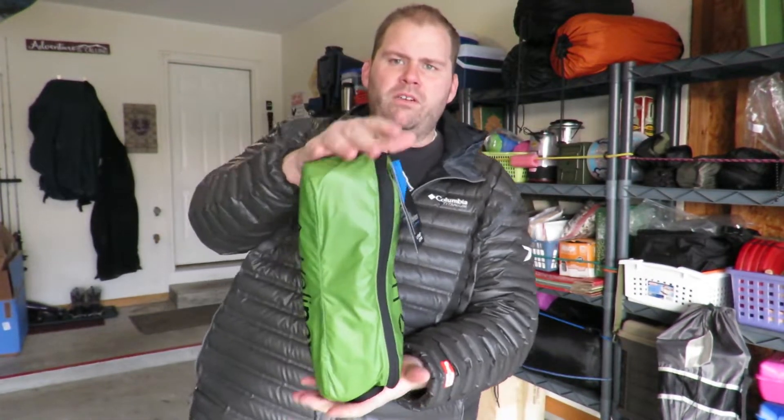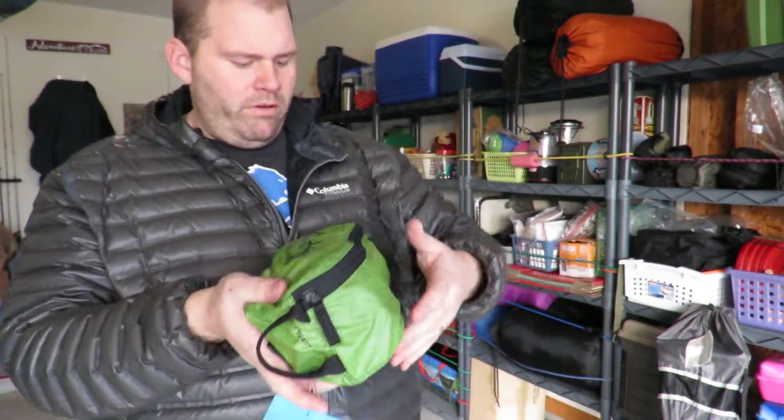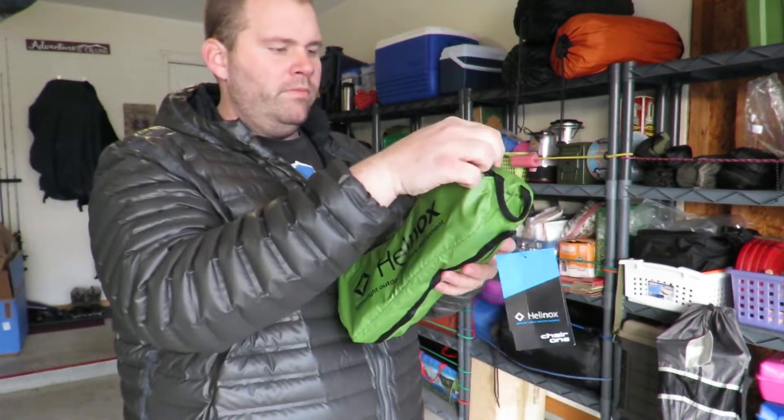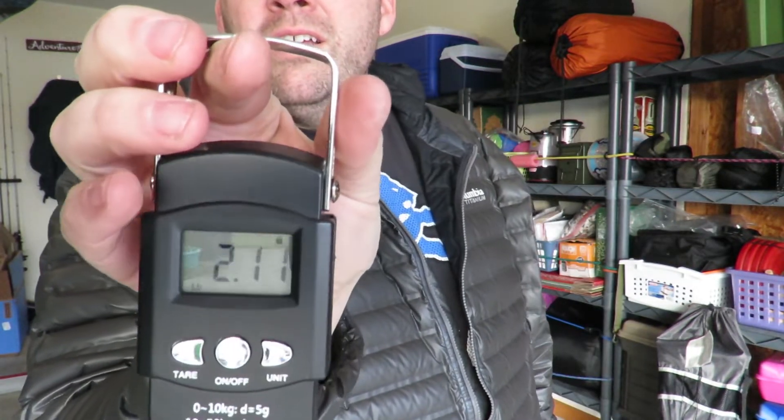There we go. It's about a foot tall and about four inches around. Let's see how much this weighs — about 2.11 pounds.